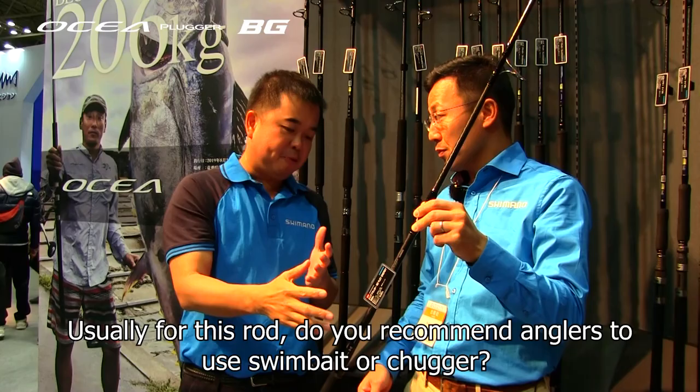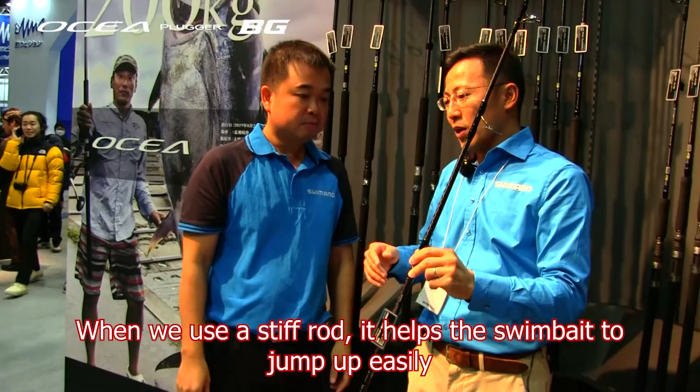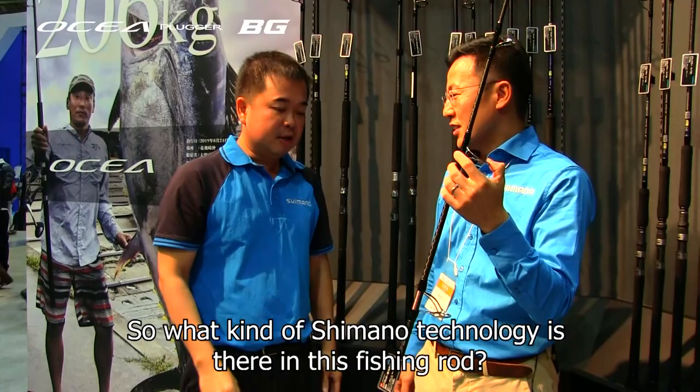So usually for this one, do you recommend people use swim bait or a chugger? Best for swim bait. Why is this good for swim bait? Because when we use a stiff rod, a stiff rod causes stick bait to easily jump up on the water. So for this one, because it's softer, it's easy to roll.